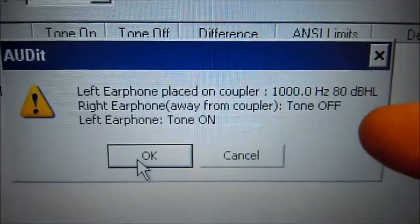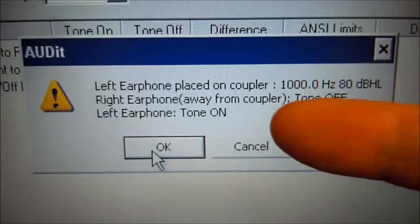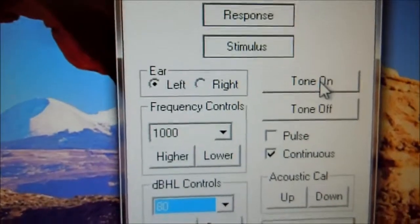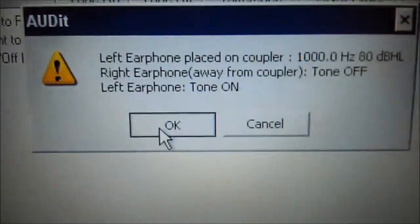The right ear is going to be away from the coupler and the tone is off. We already have the right red ear on the ground, and we're now going to turn the left ear on. So we're going to make sure the left ear is selected and we're going to turn the tone on — the tone is on. We're going to come back here to the audit software and press OK.